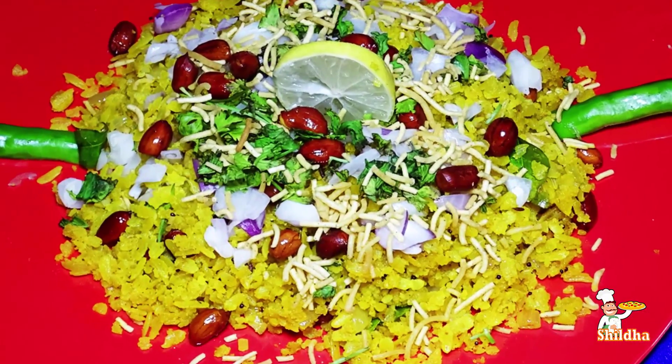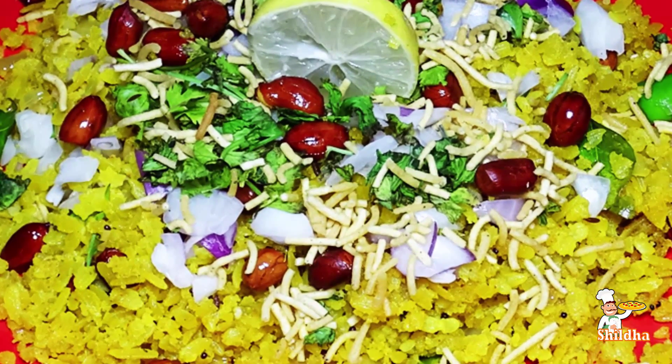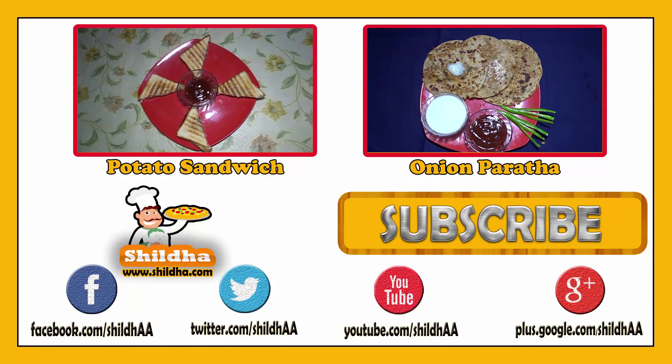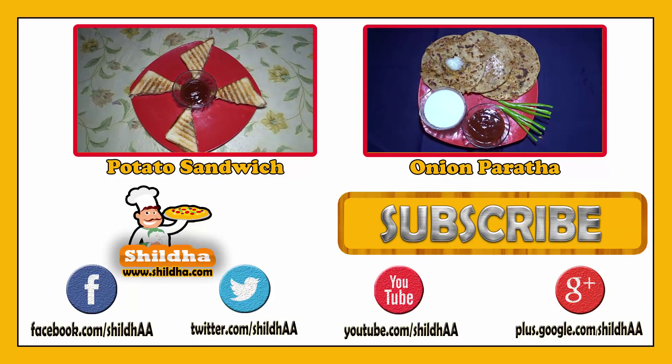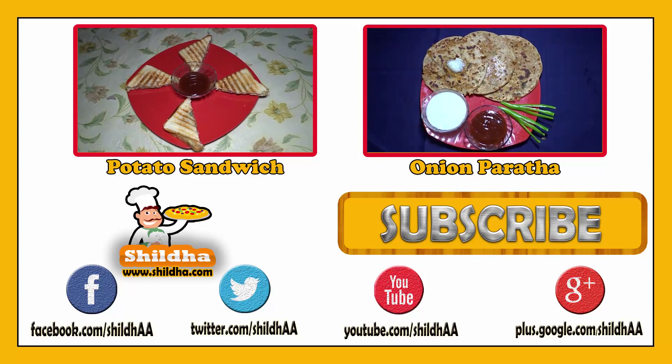Now our Poha is ready to eat. Friends, you can click on the video link on the screen to see other recipes. If you like our recipes, please like and subscribe to our YouTube channel. We will see you again with a new recipe — till then, goodbye.